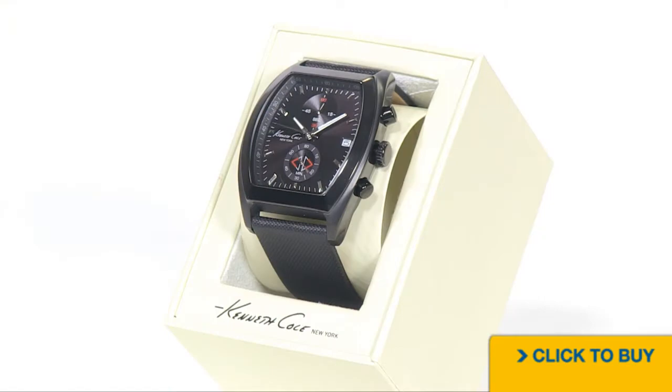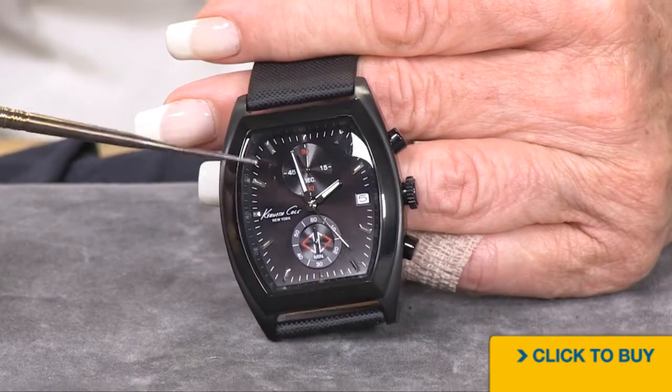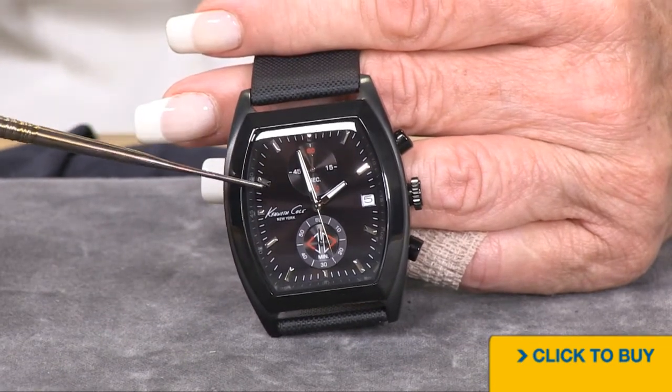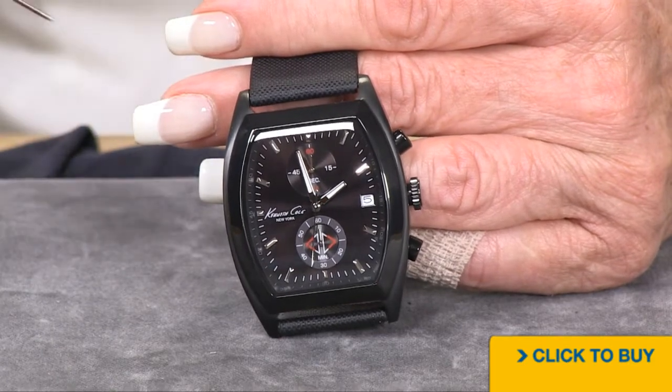Let's take a look at a Kenneth Cole two-tone shape black ionic plated 40 by 42 millimeter watch. Here's your Kenneth Cole dial — it's all done in black, and the applied hour markers are faceted. Depending on how the light hits them, they almost look diamond-like.